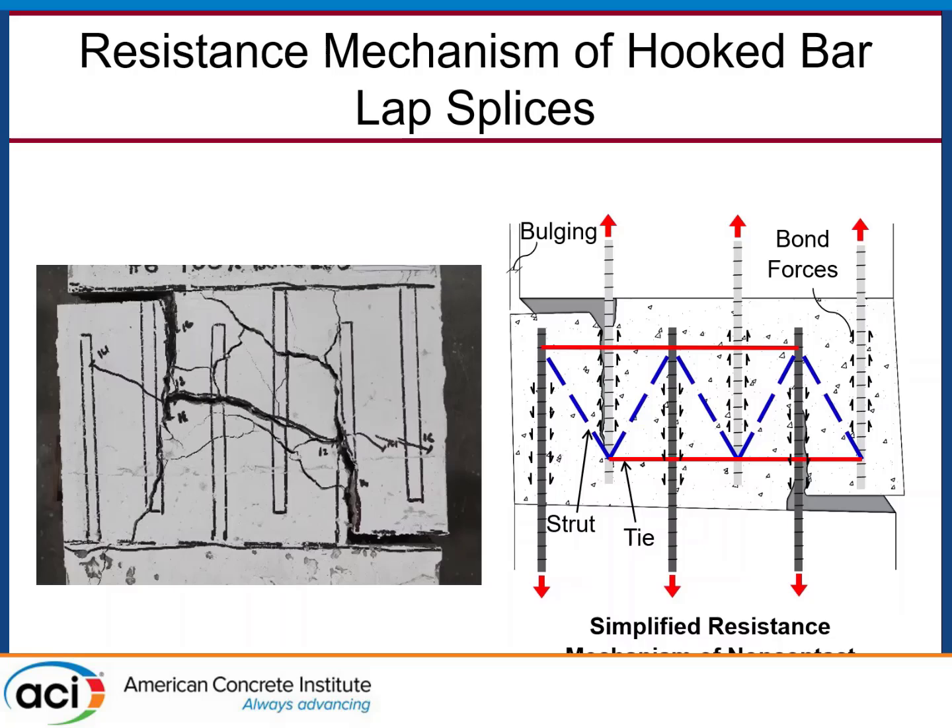These splices are typically non-contact because when bars are buried in precast concrete, you need tolerance so they don't hit each other in the field. Because of that eccentricity, there's an unresolved lateral component of the strut trying to push the hook outwards. If you don't have steel transverse to the lap bars, the concrete is left to pick up that tension — and we know concrete doesn't like tension. The tie ruptures, causing the two hooked ends of the edge bars to kick outward, and you get that rupture right along the axis of the first interior bar. This is relevant when thinking about how to rationally design these splices.